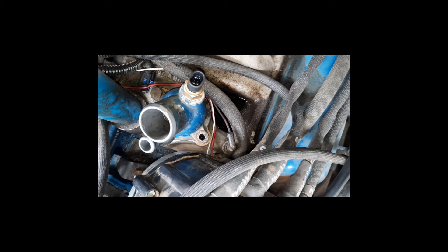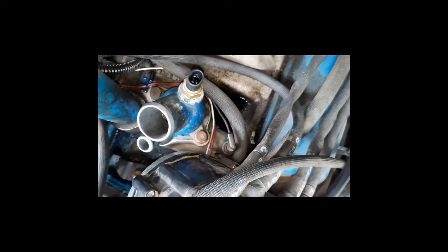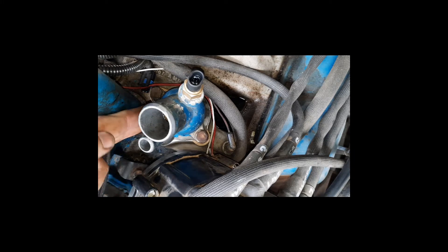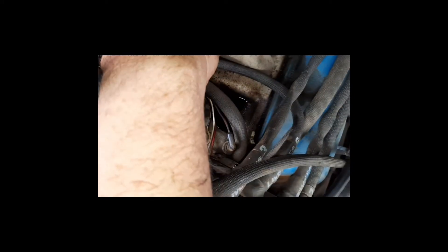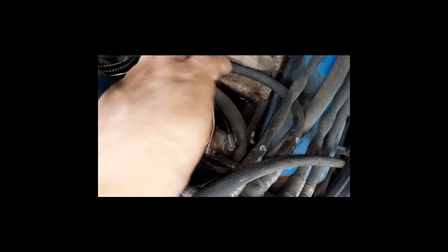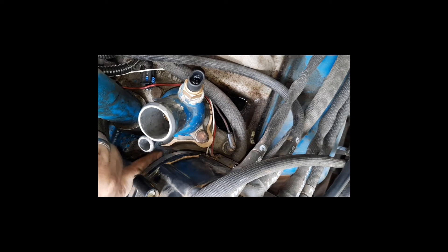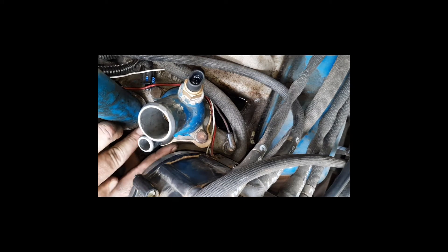Get one bolt started and make sure the gasket is lined up, then go ahead and start the second bolt. As you're tightening down, look from the front side down by the bypass and make sure the gasket is fully centered. The gasket has slots where the bolts go, which allows you to adjust it left to right. Make sure you're not shifted off to one side too much. If it's off, get in there with your fingers and gently slide it back until it is perfectly centered.